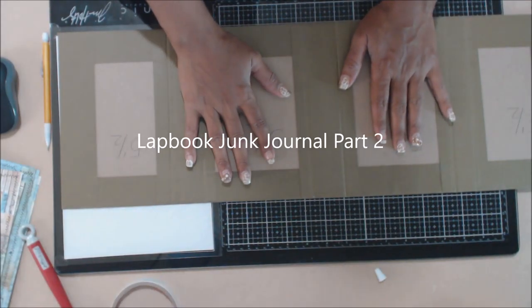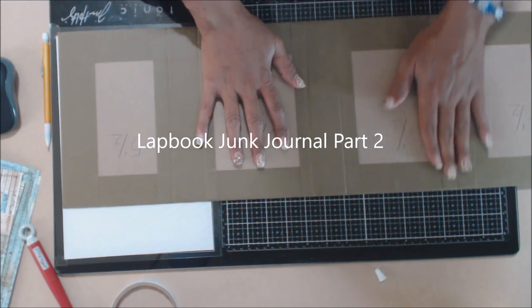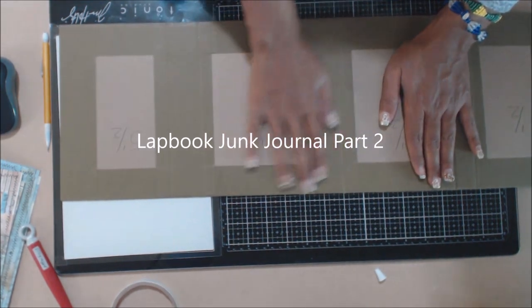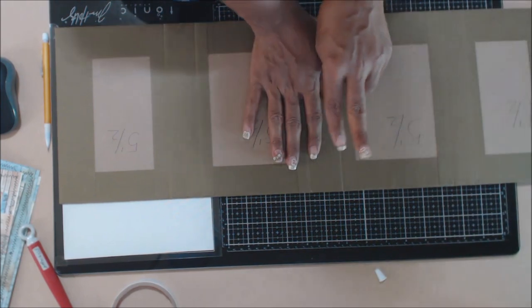Welcome back everyone. We're back to put the decorative inside covers of our lap book junk journal. This is part two.